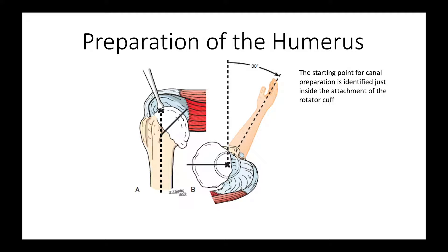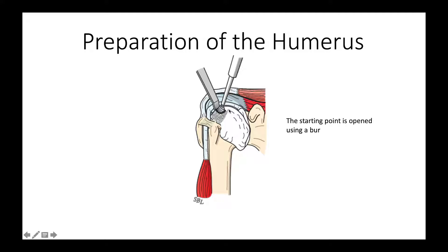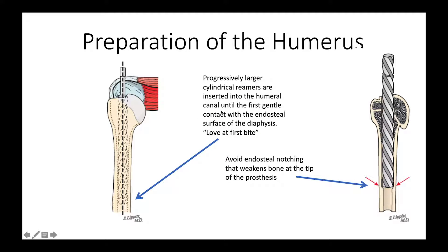Now let's think about how we're going to prepare the humerus. We have now exposed the humerus and revealed what we call the starting point, which is just next to the rotator cuff at the top of the humerus. We hold the arm in 30 degrees of external rotation, as shown here. Then we open the canal using a pinecone burr and enter that canal using various medullary reamers. We use progressively larger reamers until we just feel it bite distally in the diaphysis — we call that love at first bite. What we want to avoid is notching the inside of the bone using a reamer that's too large, because that weakens the bone. The prosthesis will stop proximally, so if the person falls on their arm, this area is at increased risk of fracture.